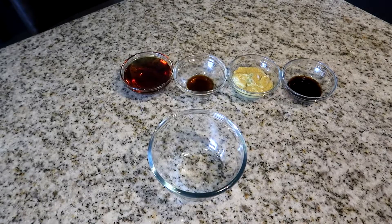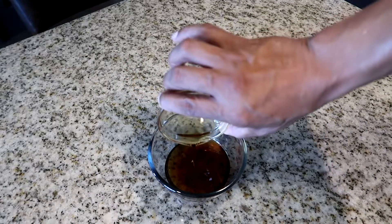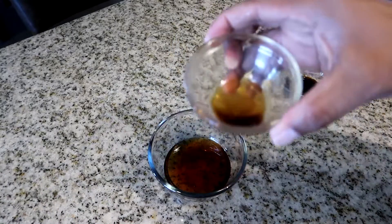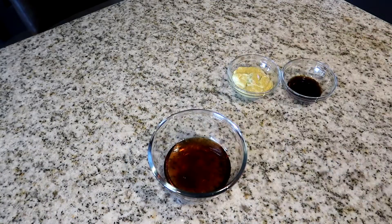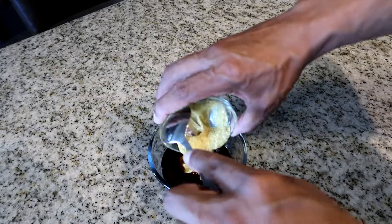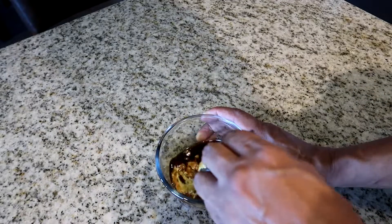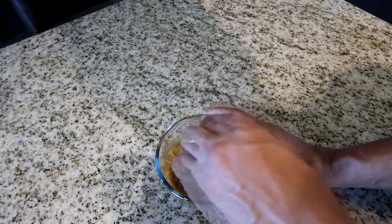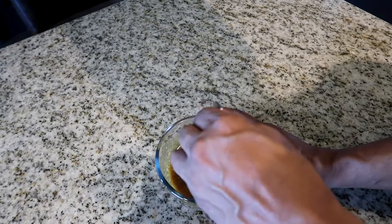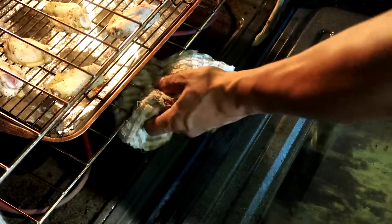Now let's prepare our sauce. Take your maple syrup and add it to an empty dish. Grab your Worcestershire sauce and add it, then add your soy sauce, and stir in your spicy mustard. Give it a good mix to combine the ingredients well.